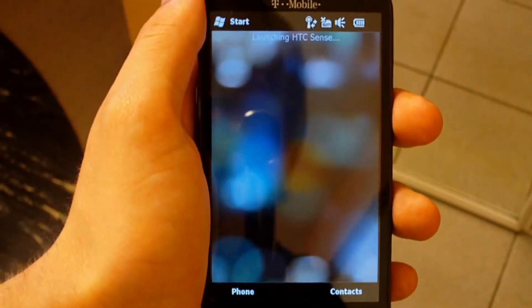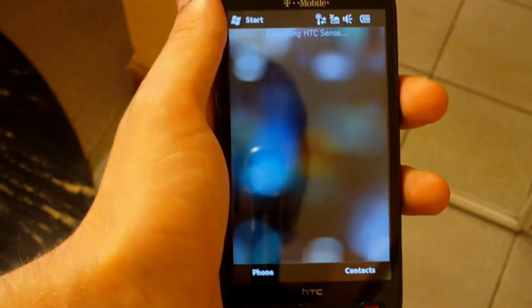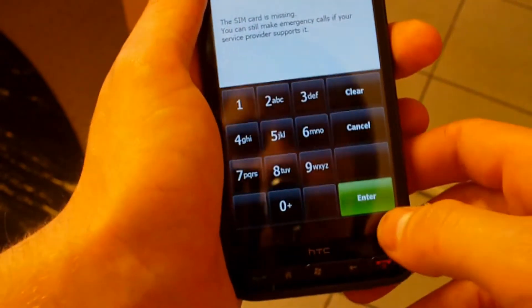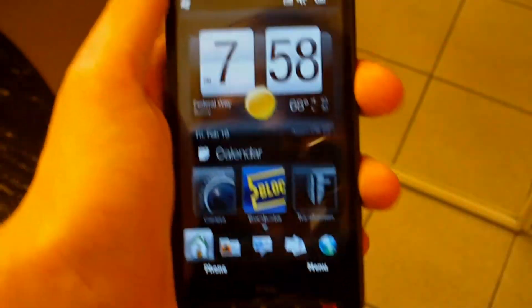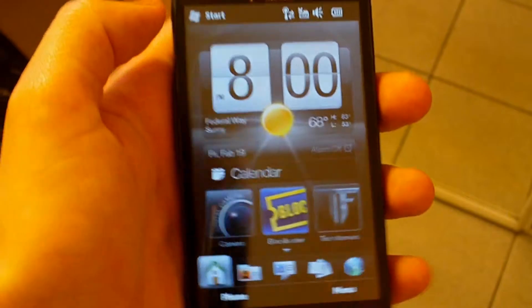Right here it actually does start, so that's pretty good. It hasn't started for a long time. We're getting a 'SIM card is missing' message — yeah, we all get that.